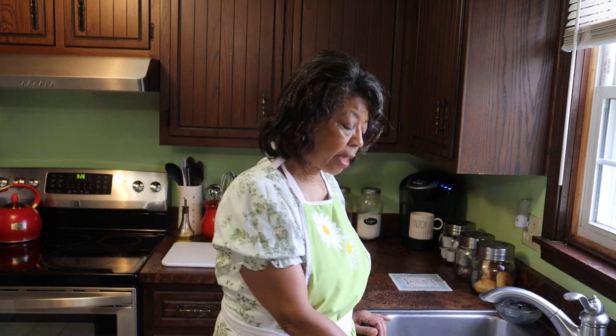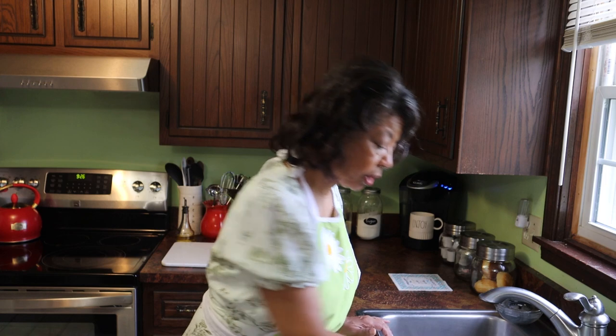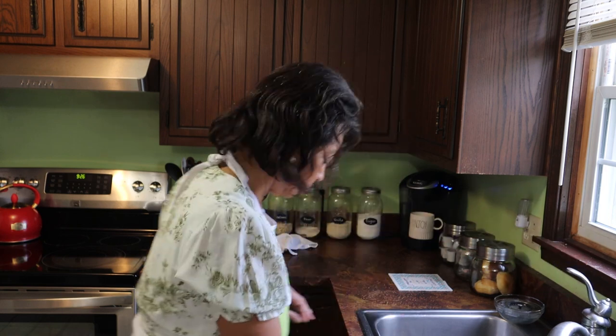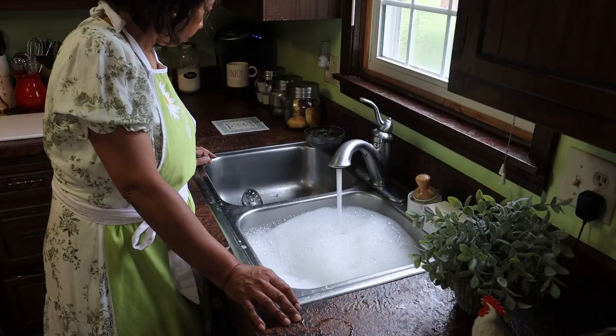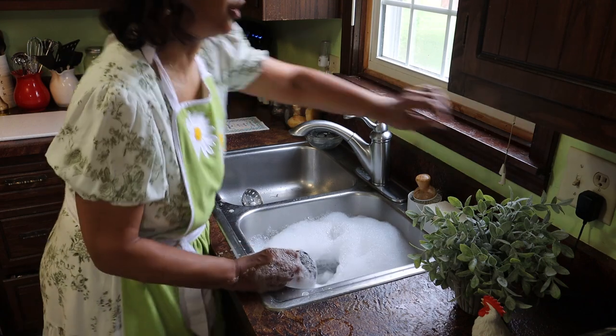I've unplugged and plugged this garbage disposal a few different times, and the reason for that is safety — we don't want it to accidentally come on when you've got your finger or some other tool down there. The plugging and unplugging is an important step in this process. Now that I've let the baking soda and vinegar sit for about 15 minutes, I'm going to plug up the sink and fill it with soapy water. I'm using Dawn dishwashing liquid — I always like to use this when I really want to get things clean. Now I'm going to unplug the drain and turn on the disposal.